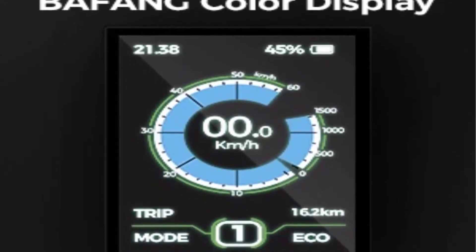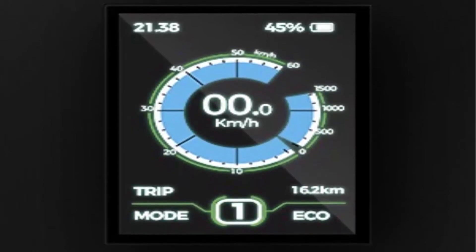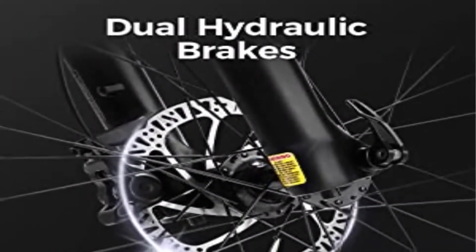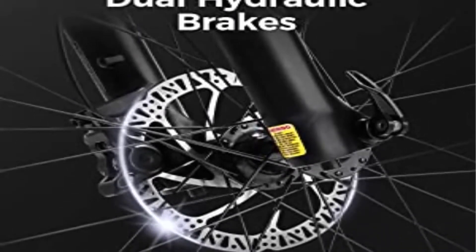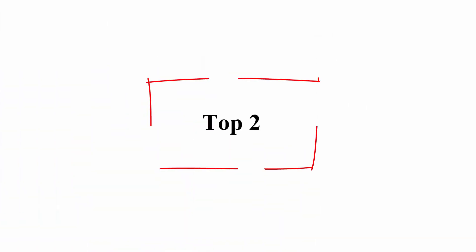High cost-performance parts: Bafang color display, Bafang controller, and aluminum alloy double-walled rims for greater durability. A high-strength front suspension fork, professional Shimano 9-speed gears, and front and rear hydraulic brakes can take your riding comfort to the next level and keep you safe.